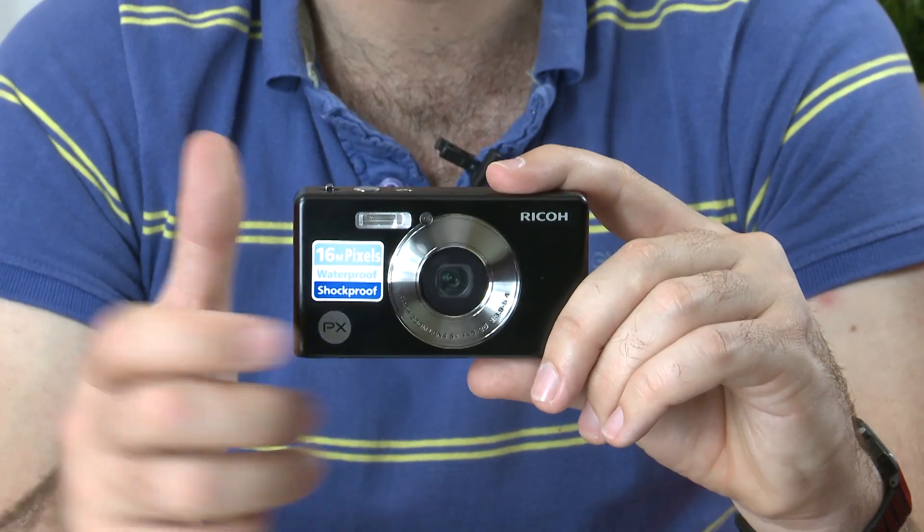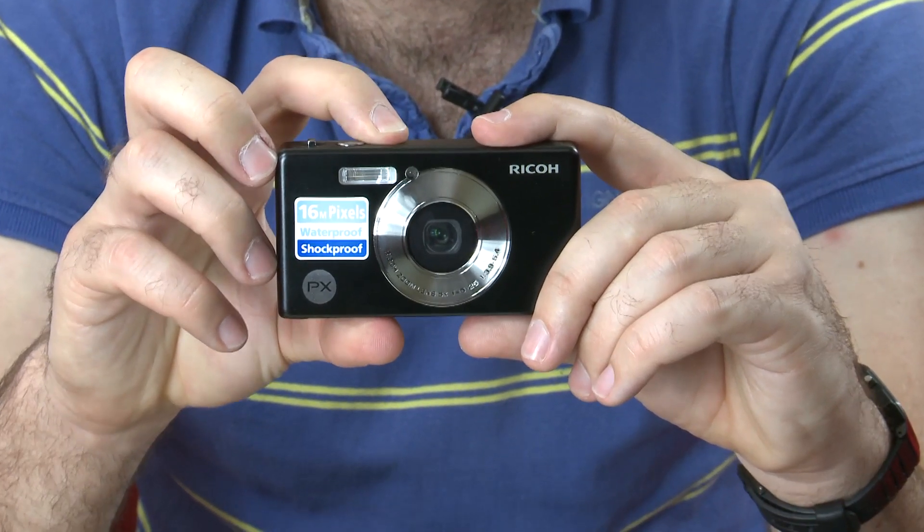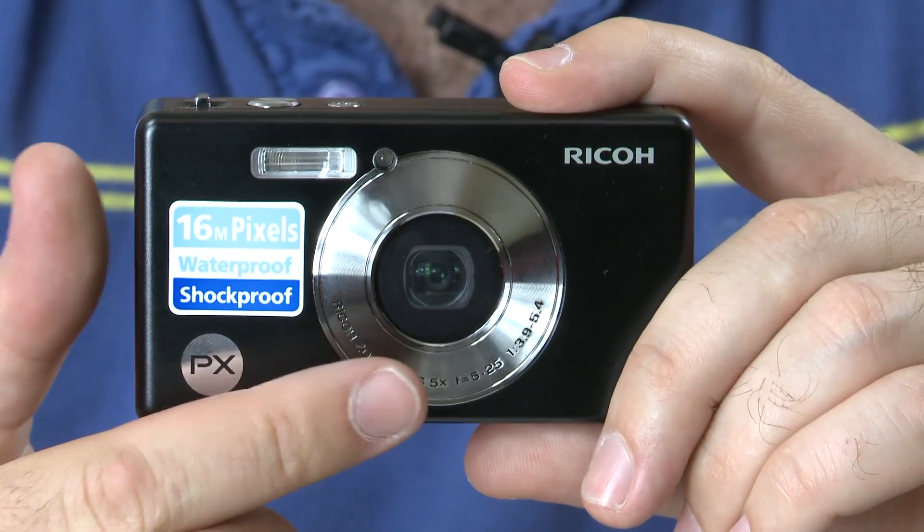In fact, the only real sign that it is a waterproof camera is that when you turn it on, the lens doesn't protrude out to the front of the camera.